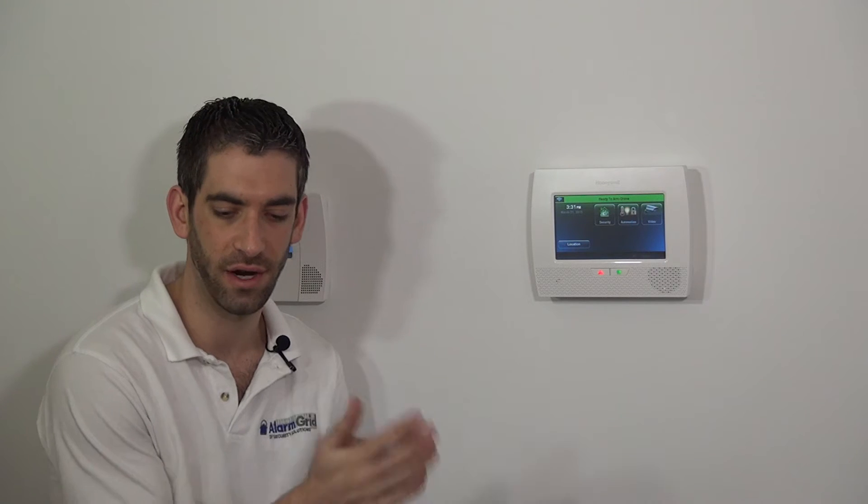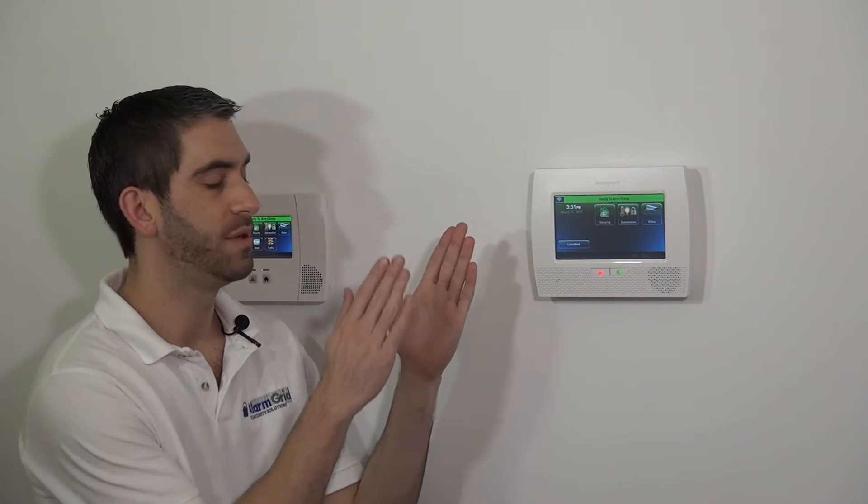Now that we have shown you a few of the different style door and window sensors, we're going to continue on that route and look at a couple other recessed sensor options. If you do not want to surface mount a sensor, the main advantage of a recessed sensor is that it's hidden so that when the door or window is closed, you do not see the sensor at all. With a surface mount sensor, when the door is closed, you'd have your sensor showing and your magnet on the door.